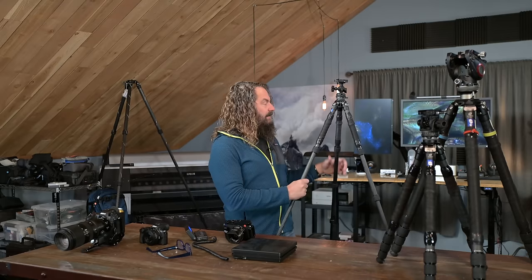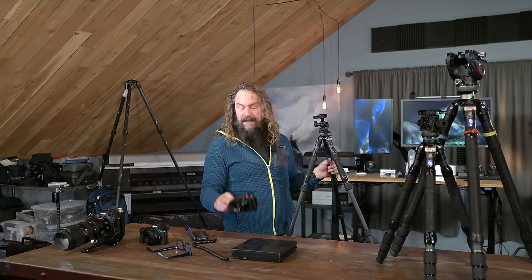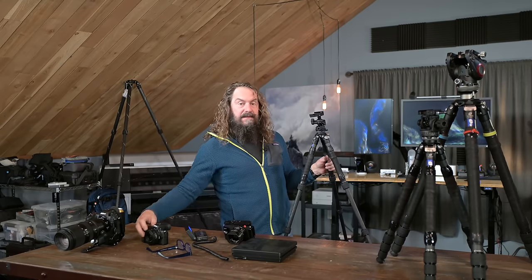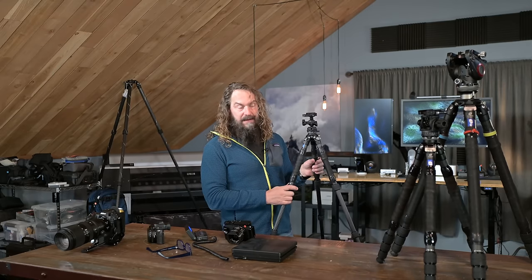This is really the situation I would consider using this featherweight travel tripod — when I'm traveling with my family and I want to just be super small, super light. Maybe all I've got is my Leica Q2, or I've got it and a Z50 and a couple of lenses. I'm going really light and I want the tripod to be light too.